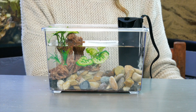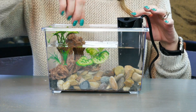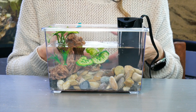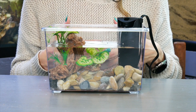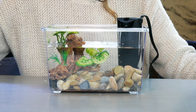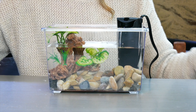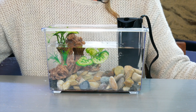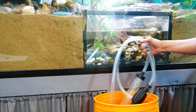Plug in your filter — it takes just a few minutes to get started. You can see it's already sucking up water and spilling out the top. The filter media inside is catching all the harmful stuff in the water and converting it into safe compounds, which is how it keeps the pool clean and reduces how often you need to do maintenance. At this point you could also add a bubbler if you wanted — we put bubblers in all of our pools and the crabs seem to really love it.